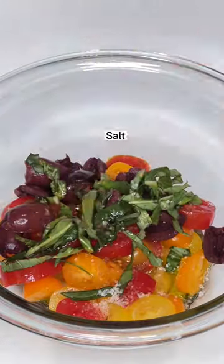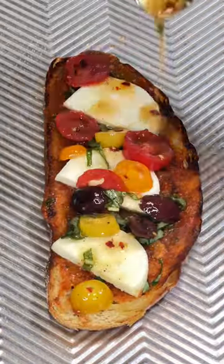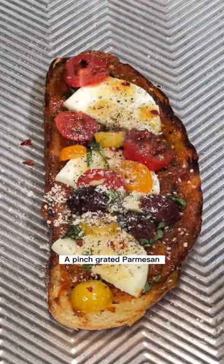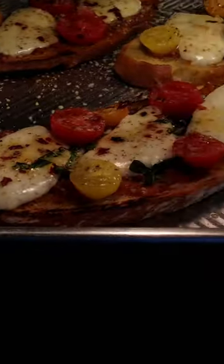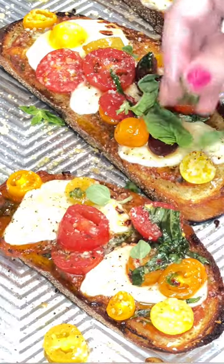Next, mix together tomatoes, olives, basil, olive oil, salt, pepper, pepper flakes, and lemon zest for the topping. Finally, spread a thin layer of the sauce on the toasted bread, top it with mozzarella and the veggie topping. Bake it for 5 minutes at 400 degrees Fahrenheit until the cheese melts.